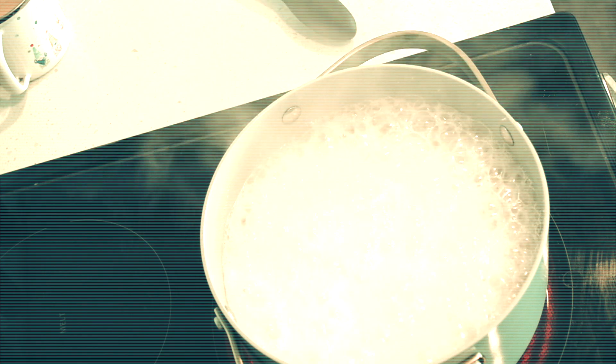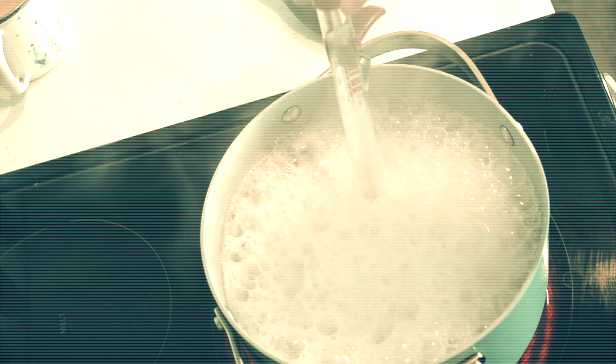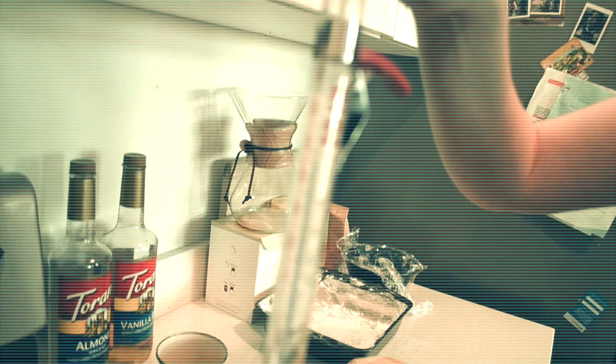Alright, we've got the mixture boiling — this is a good time to get out your candy thermometer. We're waiting until 240 degrees Fahrenheit. Alright, it's at 240 degrees, so that's the temperature that we need.